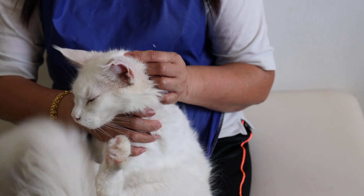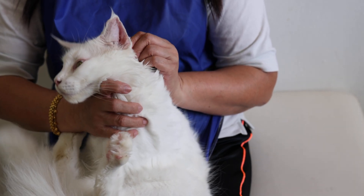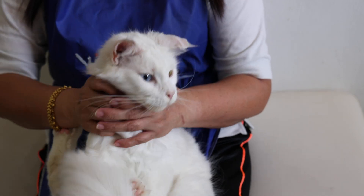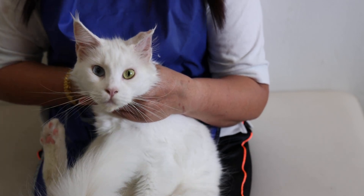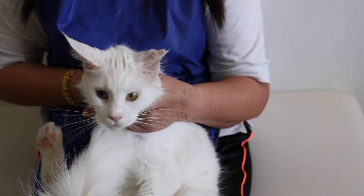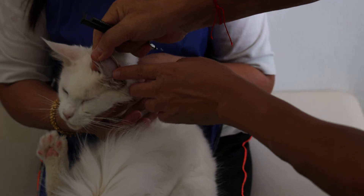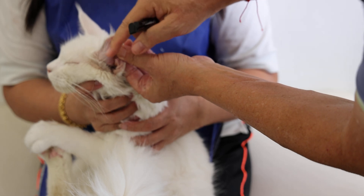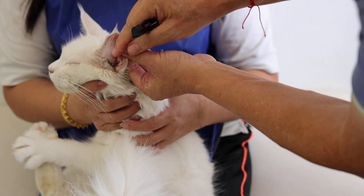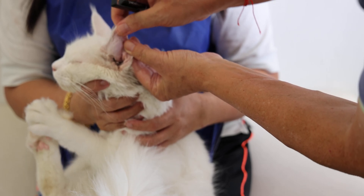Now I just want to demonstrate what to do with this case. So this case is actually a bleeding inside the ear. There is bleeding inside the ear, between the middle side and the left side. The blood vessel ruptured, so there is bleeding. So you aspirate the blood.